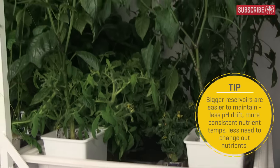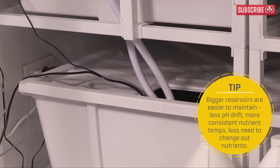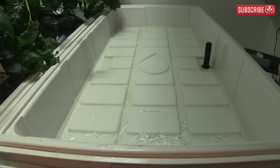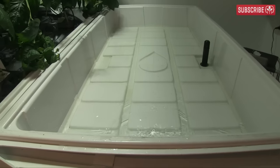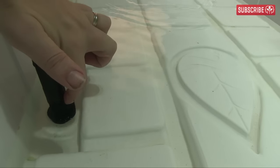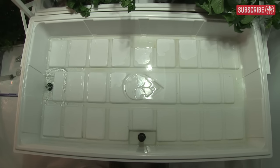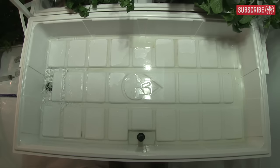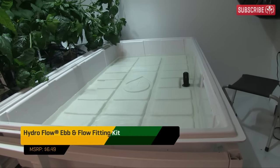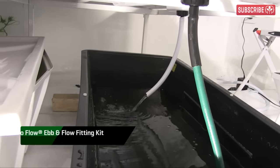I recommend at least 30 gallons of nutrient solution per 8 square feet of grow tray. Get a reservoir with a lid too, because you'll have less evaporation and fewer algae issues. The grow tray needs two holes — usually you have to drill these yourself. One hole is for bringing nutrient solution into the tray, and the other is to accommodate the overflow so you don't end up turning your entire indoor garden into an ebb and flow system. Position both holes at the lowest point of the tray. You'll need some watertight fittings, available as kits — I'm using a Hydroflow ebb and flow fittings kit. There's everything you need to bring nutrient solution into the grow tray and back to the reservoir beneath.